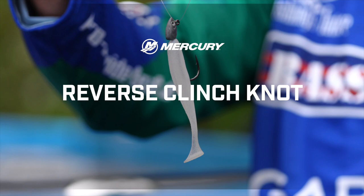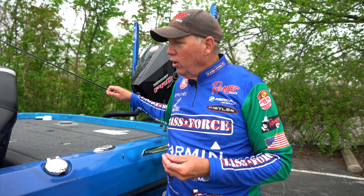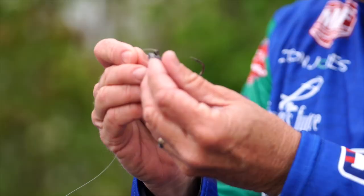I call it a reverse clinch. I'm not sure what the true name of this knot actually is, but I want you to really pay attention to just how simple this knot is.